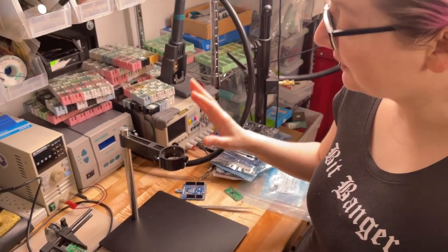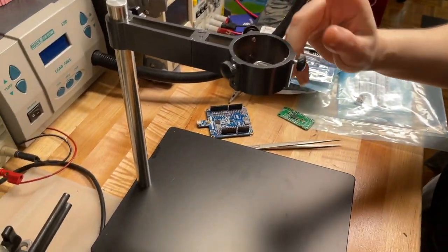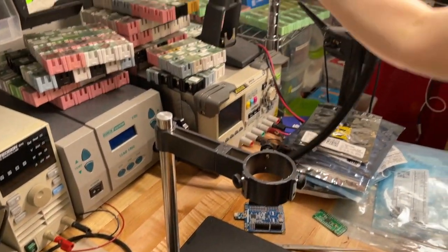Hey, I am checking out a new sample I got. This is kind of cool. It's a stand and I think it'll be really useful for hot air work.